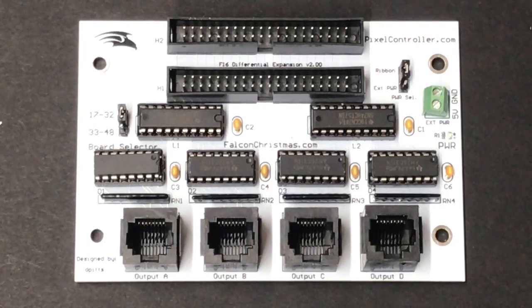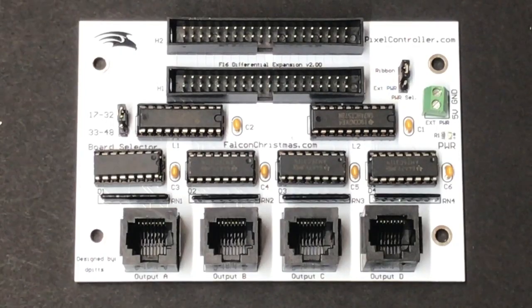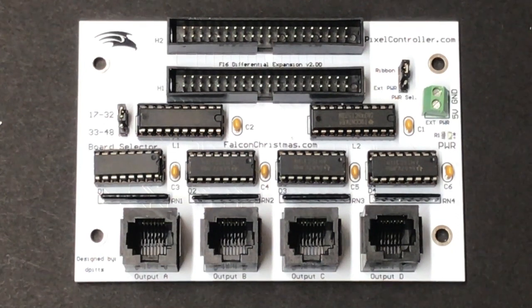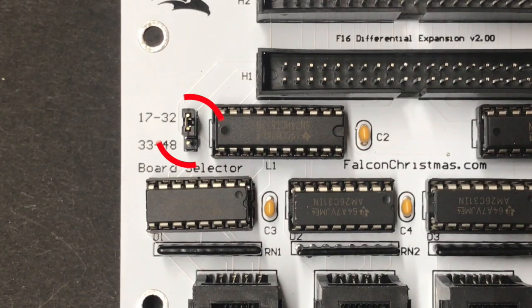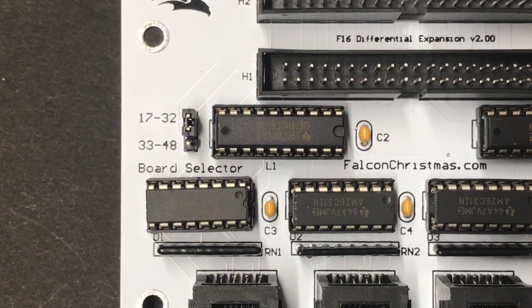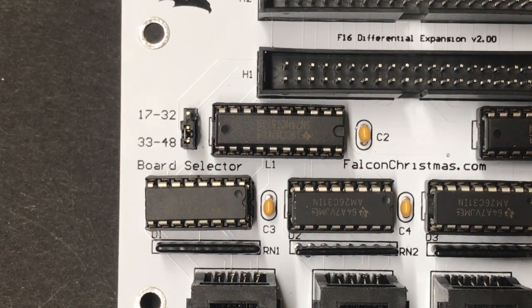The differential expansion board, when combined with four string differential receivers, allows you to locate up to four groups of four pixel output ports at a distance of 250 feet using CAT5, 5E, or 6 cable. The board itself will not control any pixels. The board port selector jumper is used to set which ports are used by the differential expansion board. If you only have one expansion board, use 17 through 32; if you have a second expansion board, you can use 33 through 48.